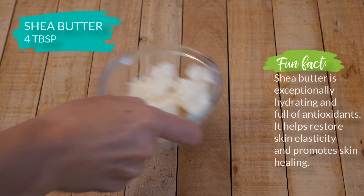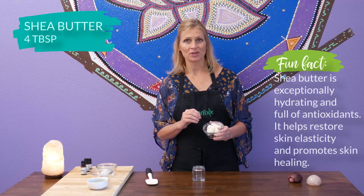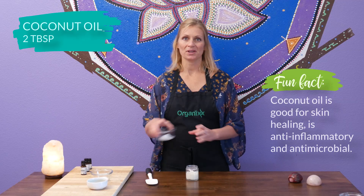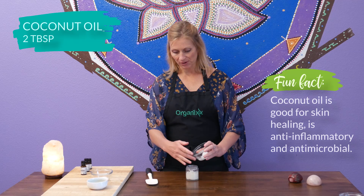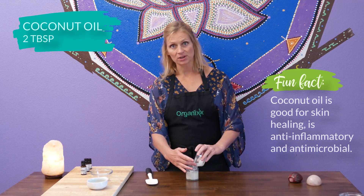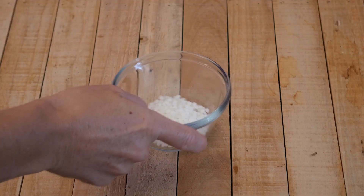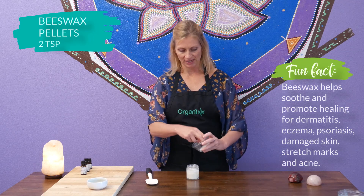In a clean glass jar, combine four tablespoons of shea butter, which is exceptionally hydrating and healing for the skin. Add two tablespoons of coconut oil, which is an anti-inflammatory — and remember, whatever we put onto our skin goes directly into our body. Two teaspoons of beeswax pellets, which is very soothing for your skin.